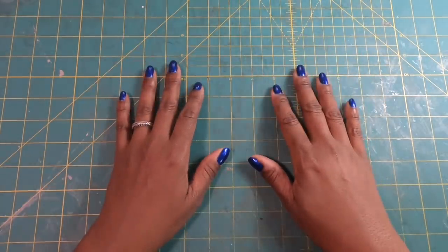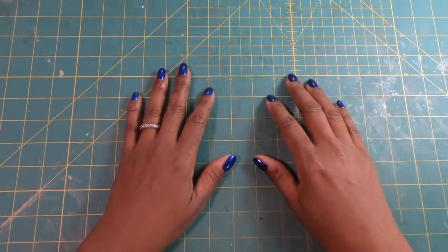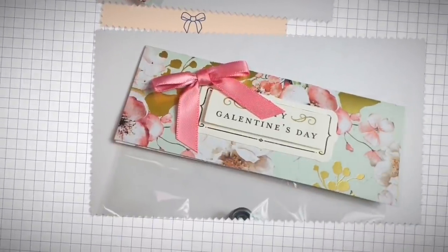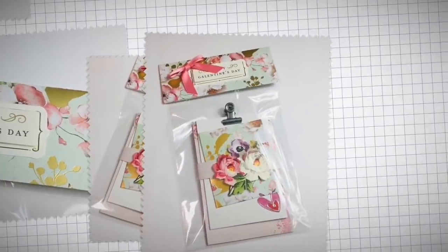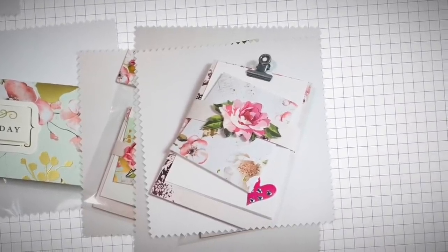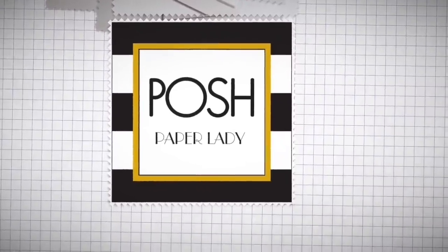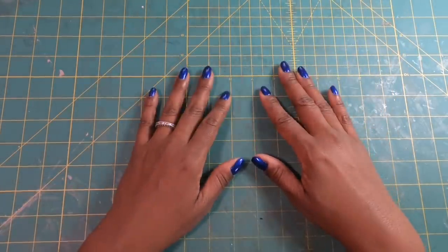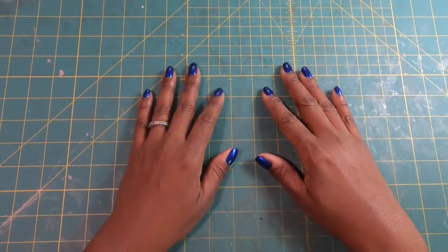Hi guys, it's Sherri. I hope that you are having a wonderful day. Let's do it again with those scraps and make something cute for Valentine's Day in the process. With Valentine's Day fast approaching, we can always use fun little ways of expressing our love, our thanks, our appreciation for those around us. And today's project is just a wonderful way of being able to do that.